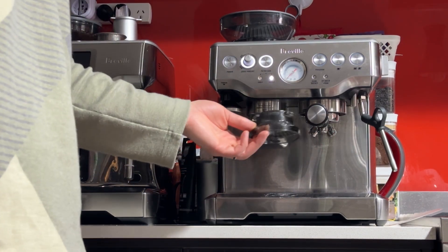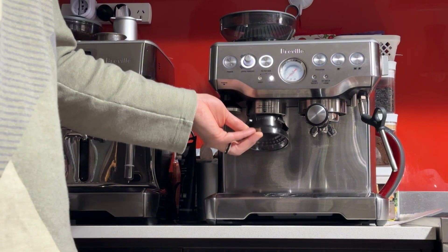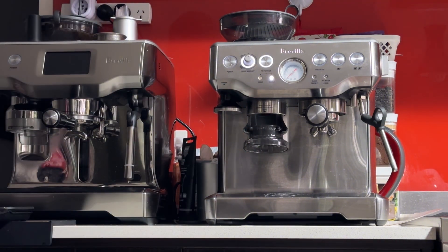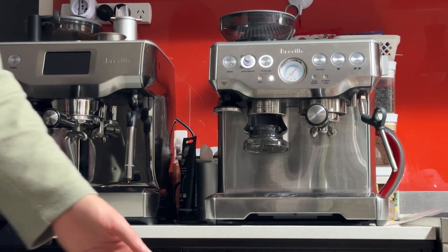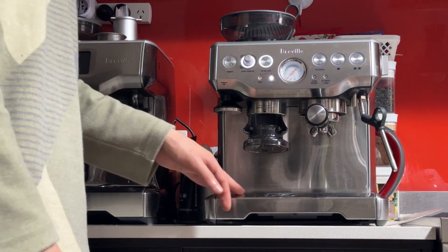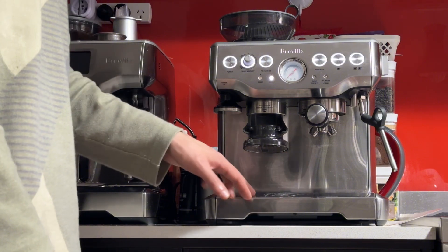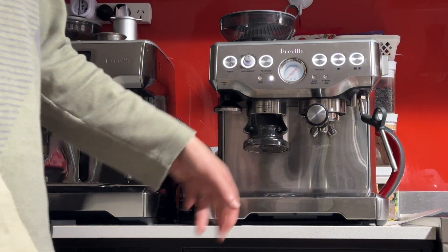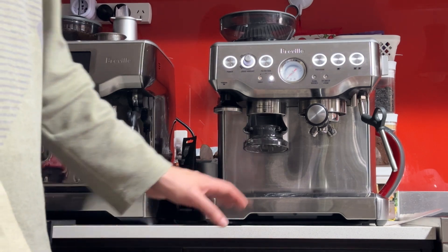The dosing collar will reduce the mess you get when making coffee on this model. This one actually has all the accessories included. It is a used machine — it's been used for about a year and a half. There's wear mainly around the front where the cup goes in and out, which is expected.